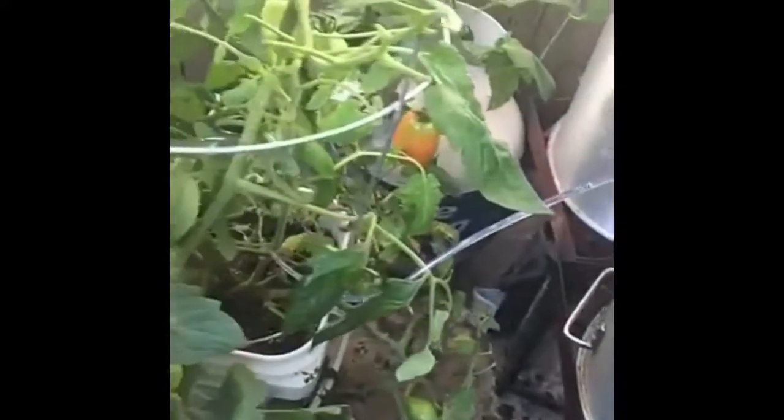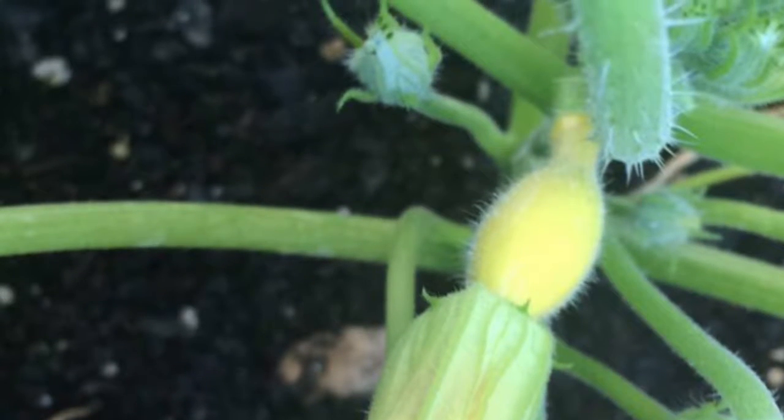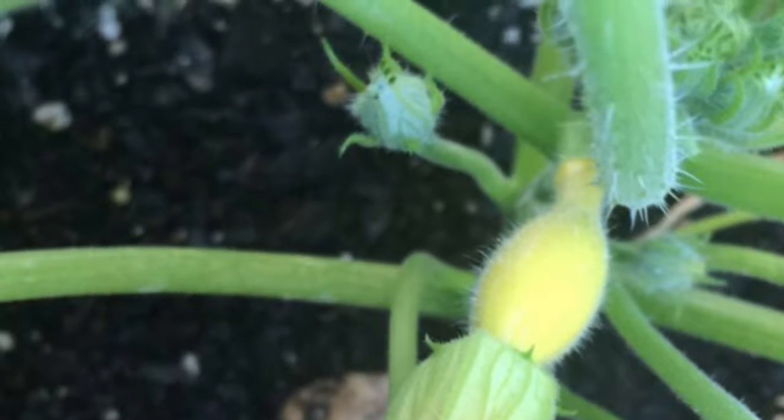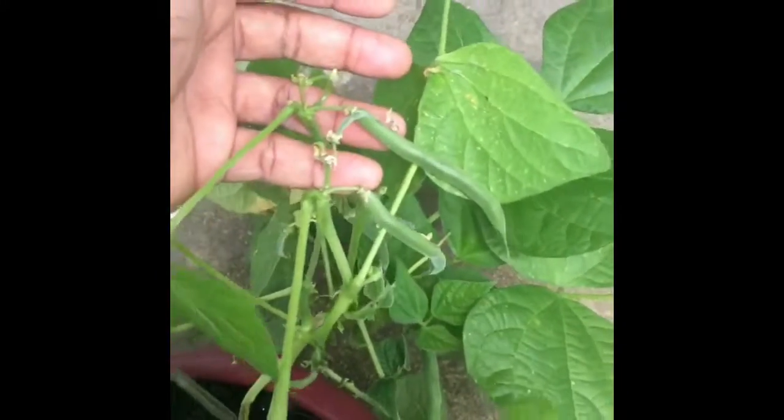I'll show y'all what I've done so far. I've got my peppers in the back, a little pepper there, squash, my strawberries over here, and my herbs in the front. And here are the green beans — now we get to eat them someday!